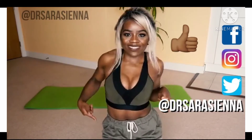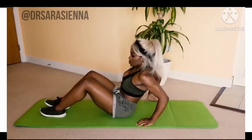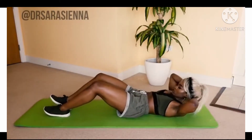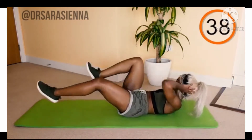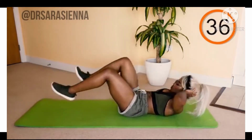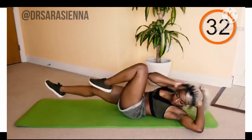Alright, let's get onto the mat and get started! Lying on your back, we are starting with elbows to knees. Lift up your elbow off the mat and twist it so that you're touching it to the opposite knee.